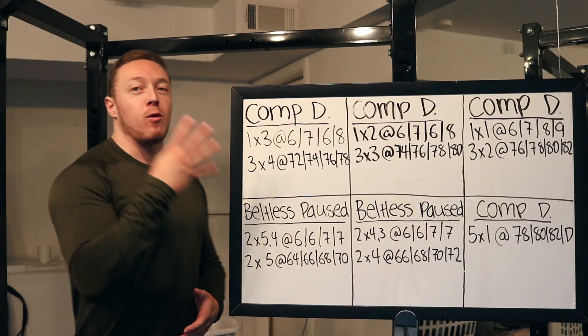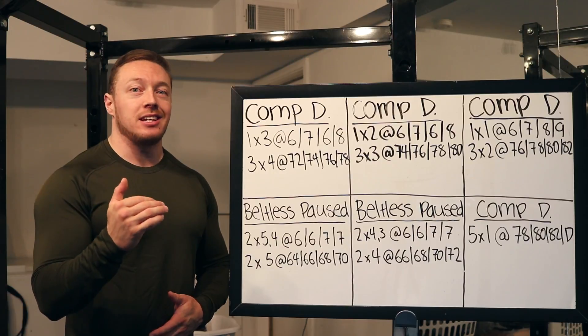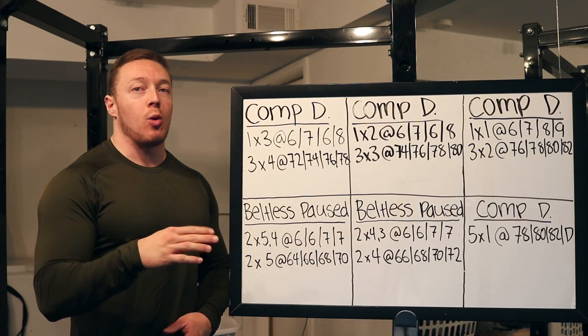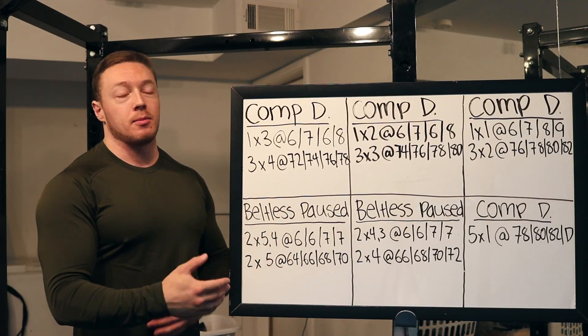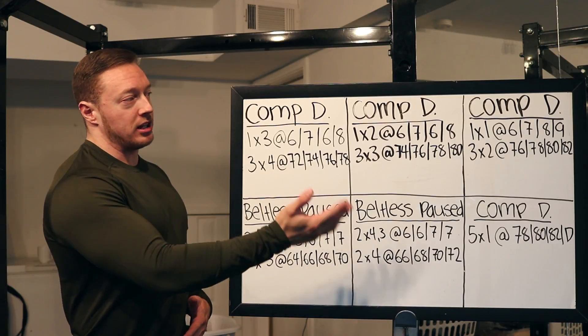What's up YouTube? So this is the fourth video in the DUP sub-max programming series. If you haven't seen the first videos — the overview and the squat video — go watch those because I'm going to blaze through this one and you're not going to understand how to read this. Most of you have been following along, so I'm just going to get right into it.